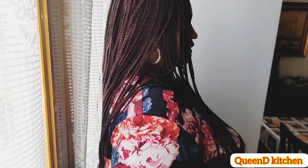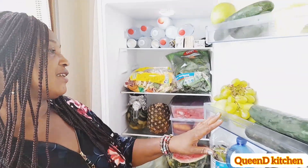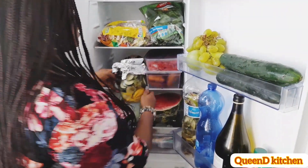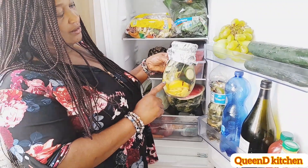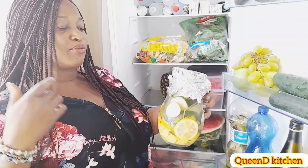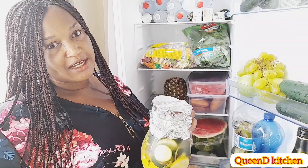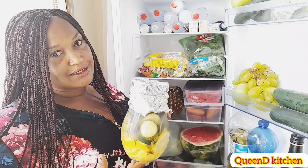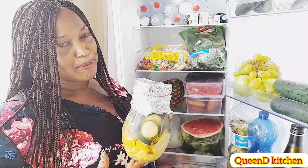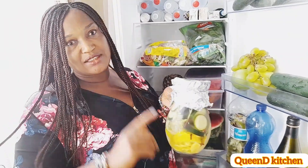After 24 hours, I go straight to my fridge and bring it out. As you can see, the color has already changed a bit — they are no more as greenish or as fresh. It has been infused. Yes, after 24 hours it is infused. This is a very good detox water that you can take to replace your regular water.